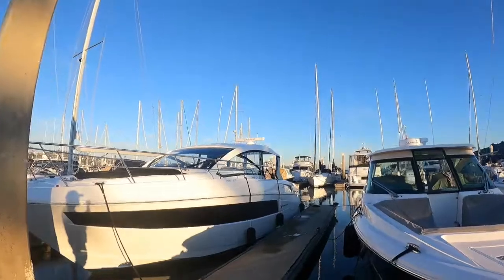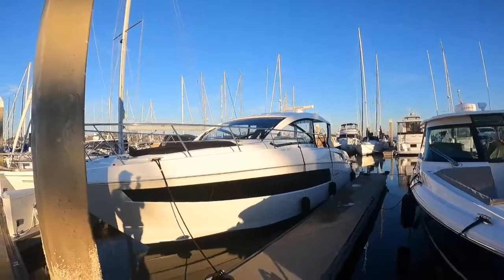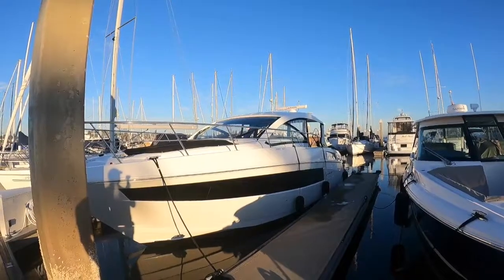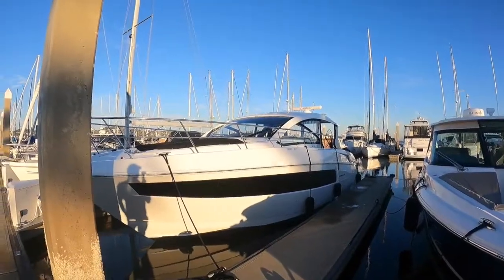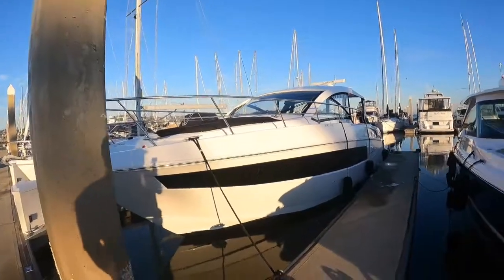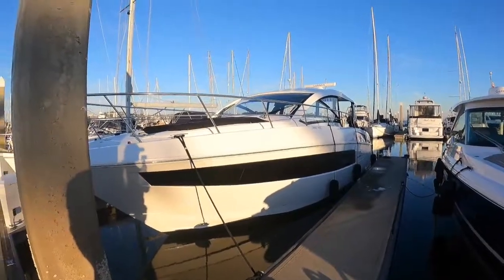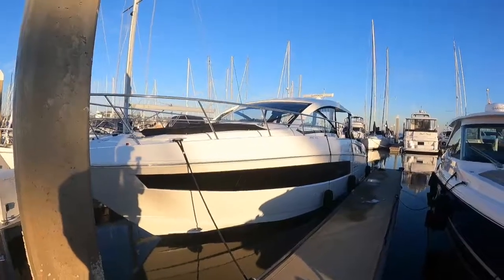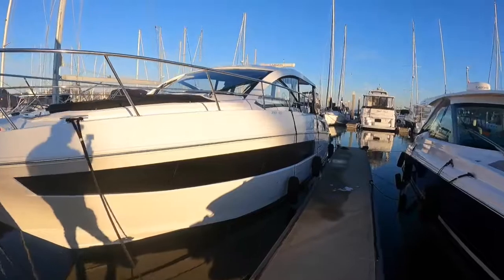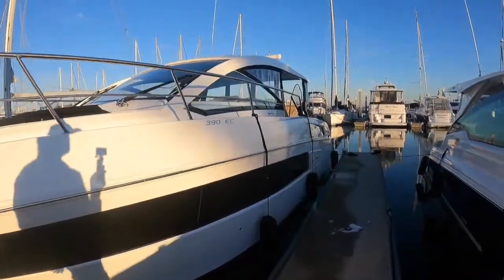Hey everybody, this is Sean Schlesinger with Silver Seas Yachts. Today I'm very proud to present a 2021 Cruiser's Yachts 390 Express Coupe. This one's a special boat equipped with Volvo IPS 500. It was sold and delivered new in April of 2021, so it's still covered under Cruiser's warranty and the Volvo warranty. The owner is upgrading to a larger boat, so this is now on the market.